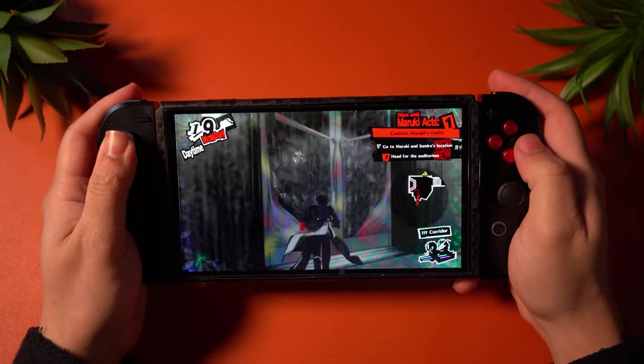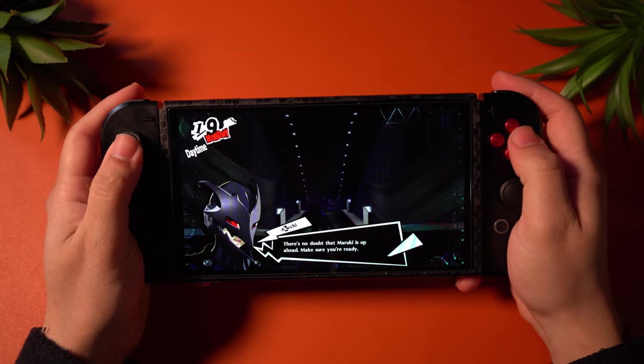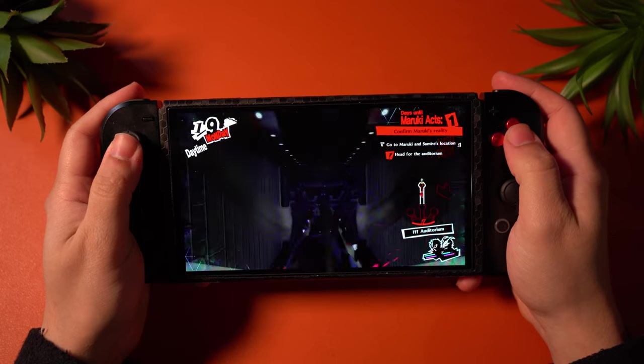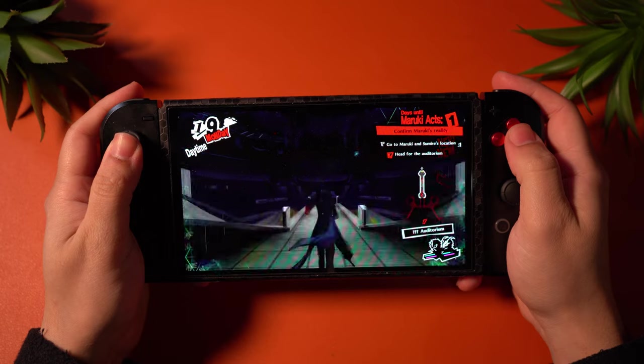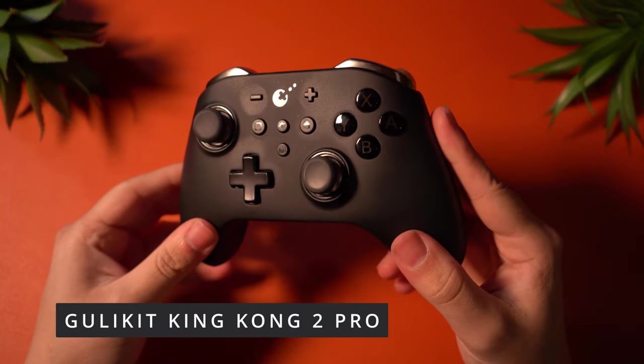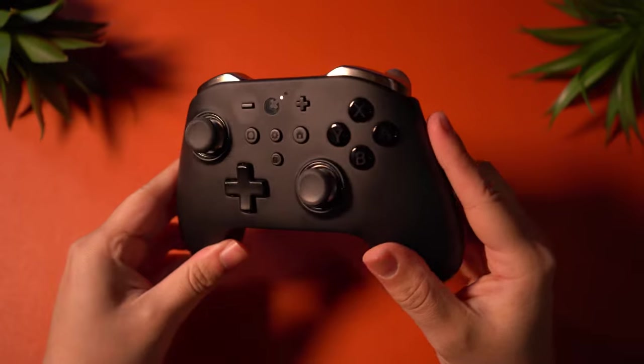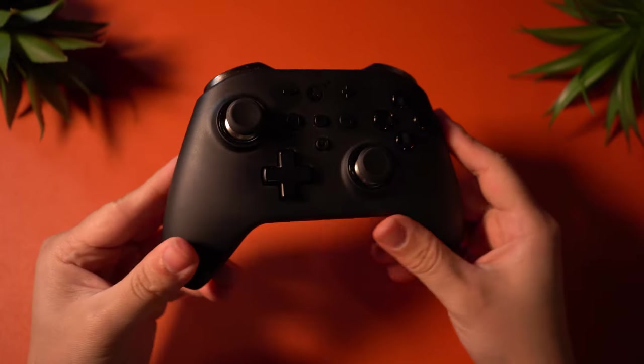I really like the Switch — I've always really liked the Switch and it only got better with the OLED, which is why I want everything ported to it. But there are going to be some games that simply won't be compatible, so I've accepted that. So with that said, here are some of my favorite accessories to complement my experience with the Nintendo Switch OLED.